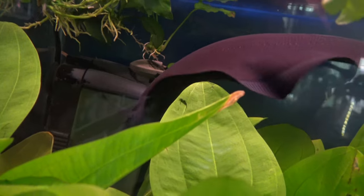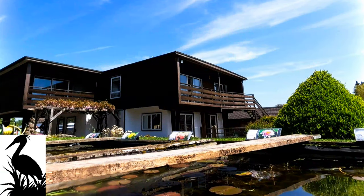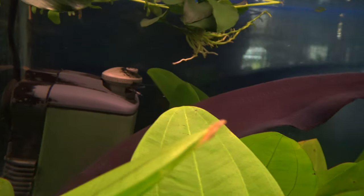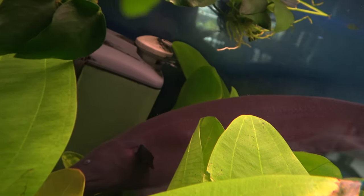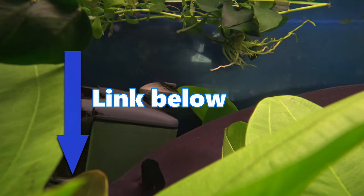Now this particular large specimen in this video is currently available for sale at the Water Garden, which is my local fish shop based in southwest England. Be sure to check out their Facebook and pay them a visit if you're interested in keeping this fish. I'll put a link in the description of this video so you can find them.